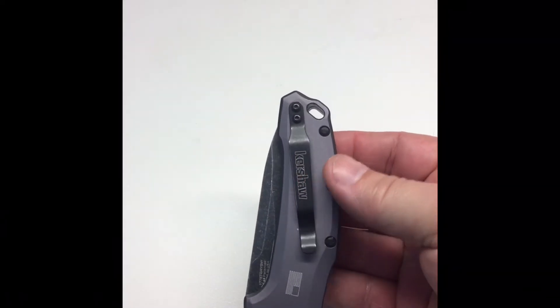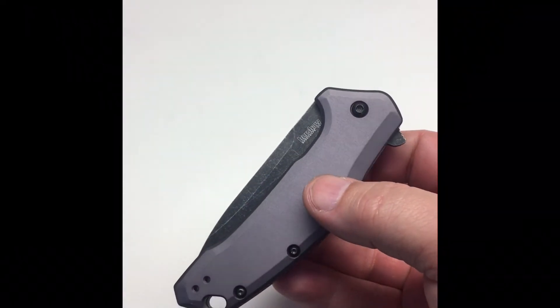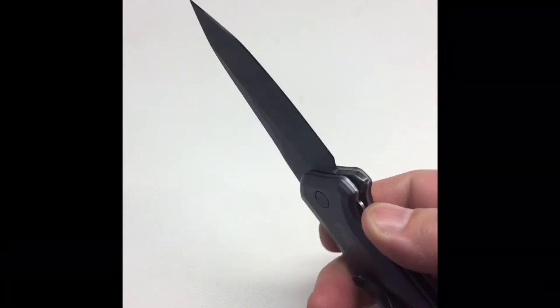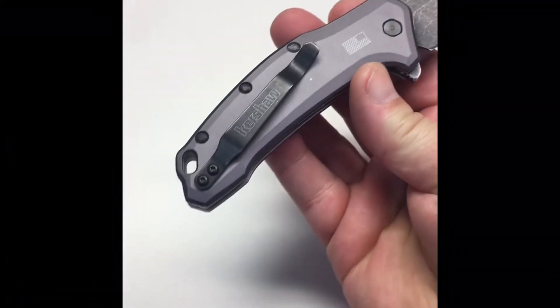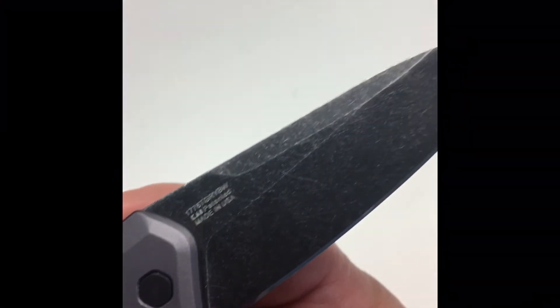It looks like a thick chunk, and it feels like it too when you pick it up. It's a heavy old boy at 4.8 ounces and a 3.25 inch blade. It is a heavy assist. An assist is personal preference, so it's hard to knock it, but it's not my favorite. I love the look of this blade.